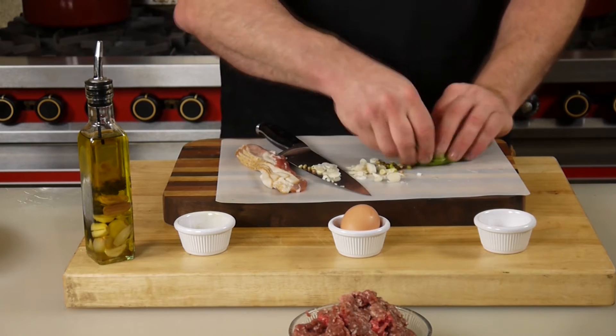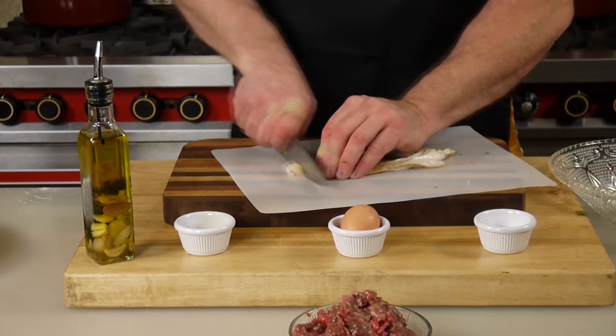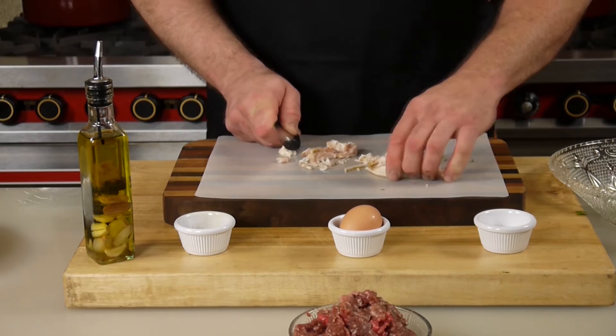The greens will add moisture and nice flavor to these burgers. I'm gonna take my smoked bacon — this is gonna add smoky flavor and keep the venison from drying out.